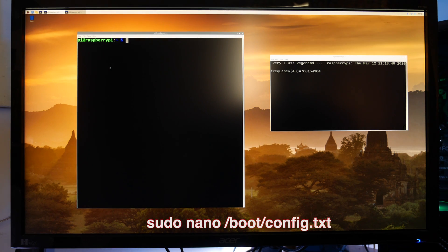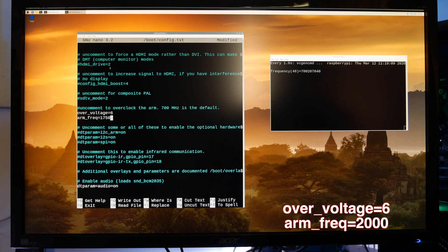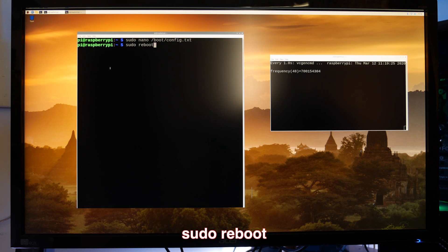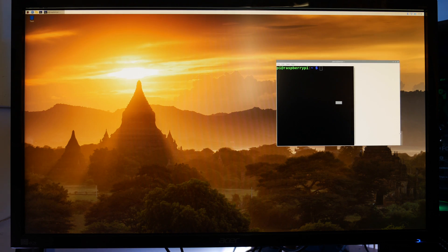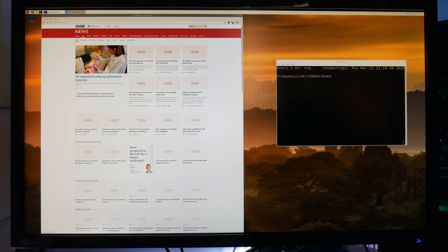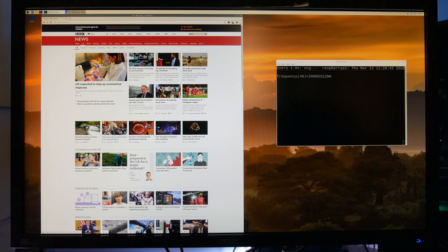Go back into the config.txt file and scroll down to the overclock section as before. Update the overvolt voltage to 6 and arm frequency to 2000. Exit and save as before, then reboot for the changes to take effect. Opening a command prompt to monitor the frequency, and to test we open up an internet browser — we can see the CPU frequency jumps to just over 2000MHz. We have successfully overclocked our CPU to just over 2000MHz.